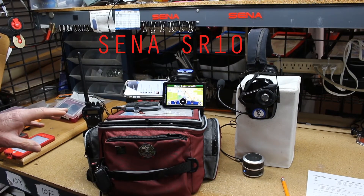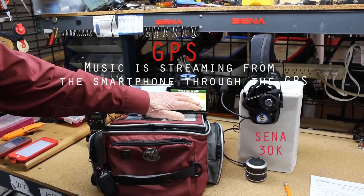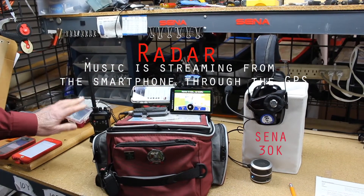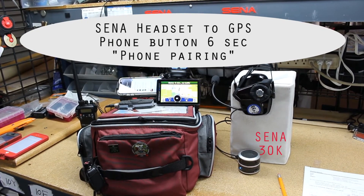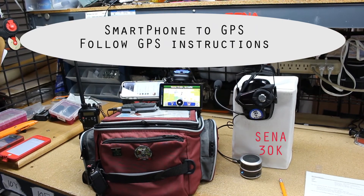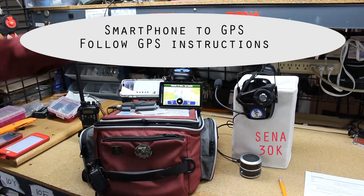Now we've got everything set up: the SR 10, the Navigator 6, my iPhone, radar detector, and CB radio. We'll test the CB radio first — there's your CB radio. Give it about three seconds and the music comes back in.